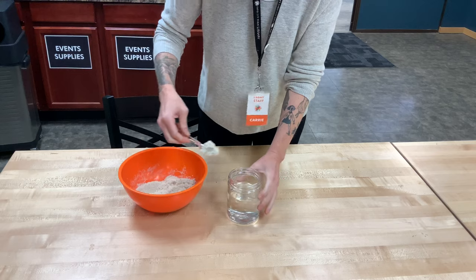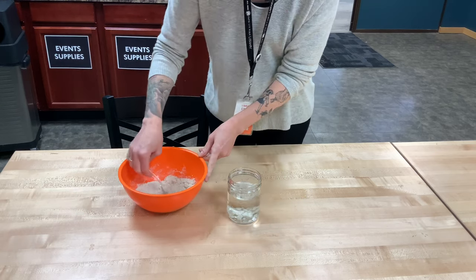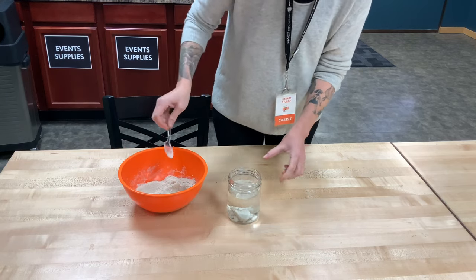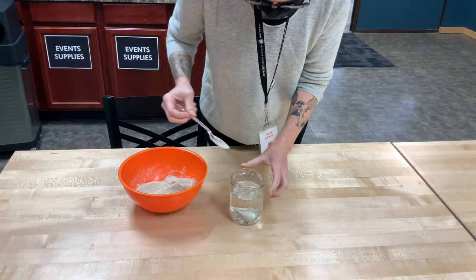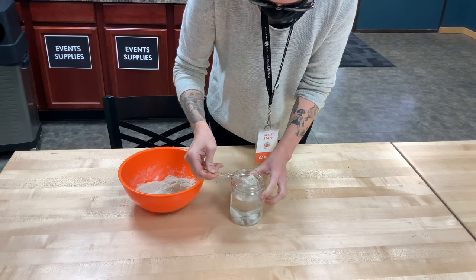But when we take it and we add it into the water, it sort of separates out. It clumps together to itself, but it doesn't do what sand normally does when you stick it into water. And we'll see, I'll take out one of those bigger clumps.